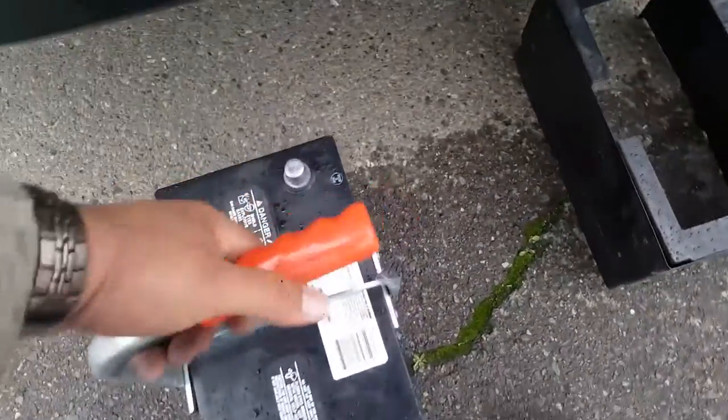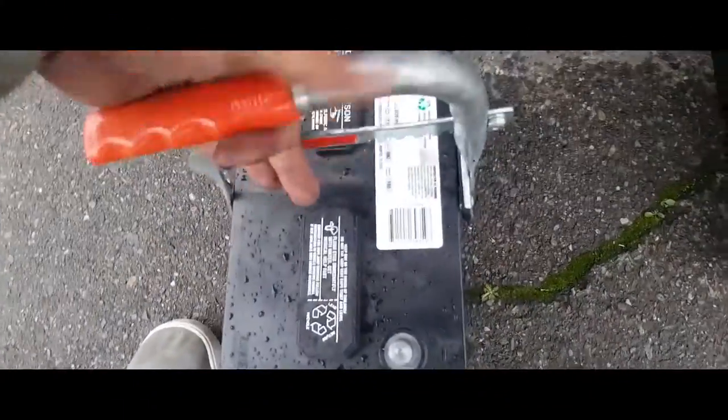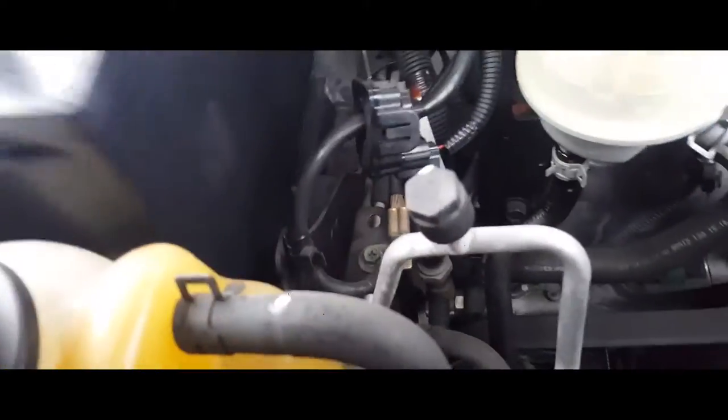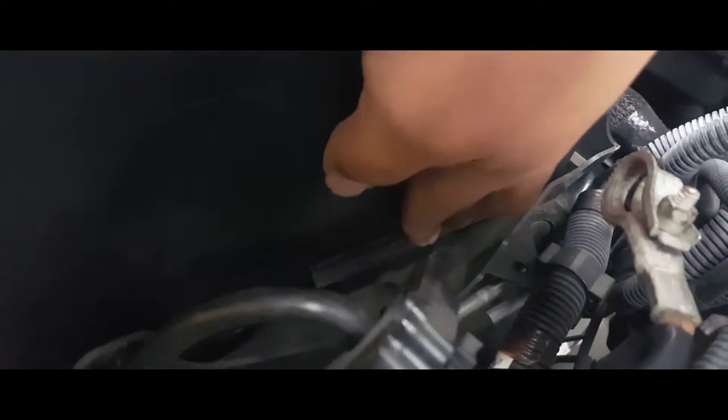The first thing you want to do is put the battery up there. Go ahead and grab your battery using these battery clamps to pick up the battery. Place it in there. You want this safety latch to come up so it secures the battery.